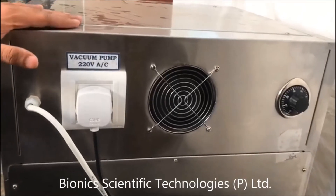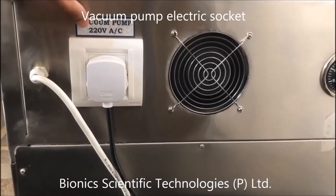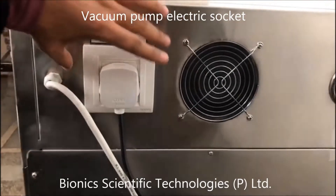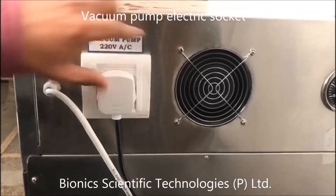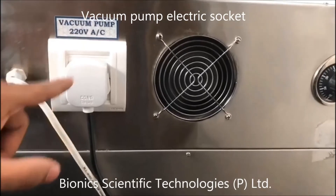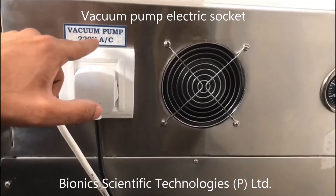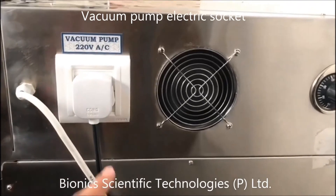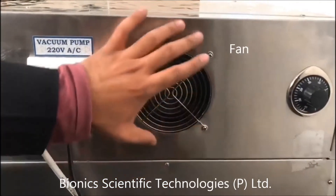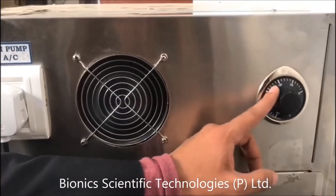This is the back side of the machine. As you can see, it is written here: vacuum pump. For the vacuum pump there is a socket available which gives sufficient electrical supply — that is 220 volt. And this is the fan, and this is the safety thermostat.